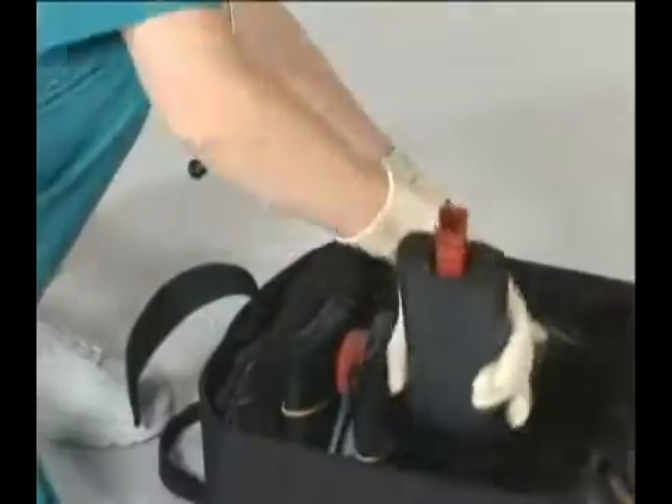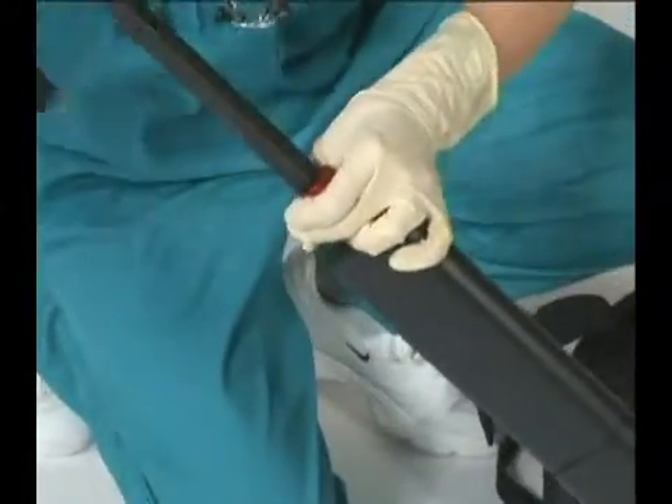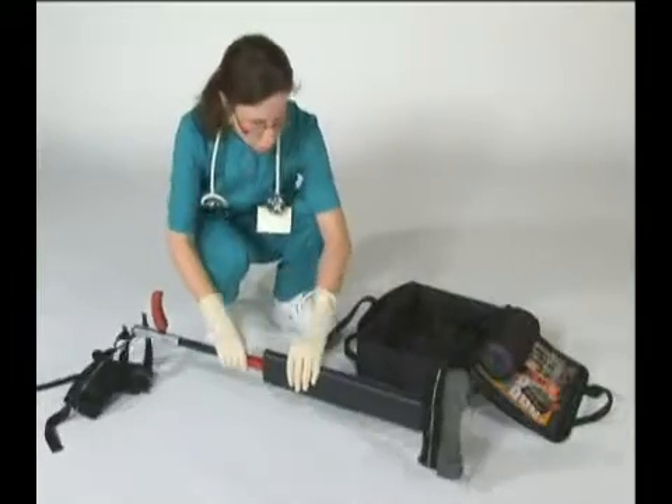The SX404 and SX405 feature rapid one-person assembly. Both splints unfold and are ready for use in under 15 seconds.